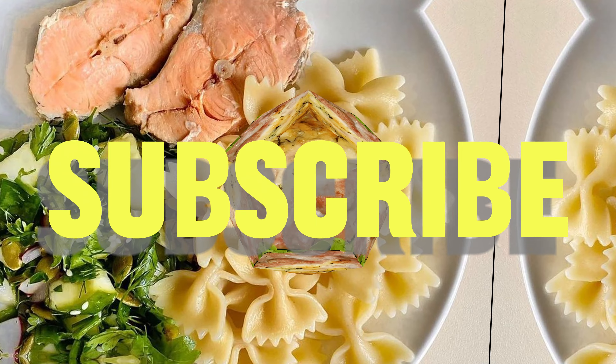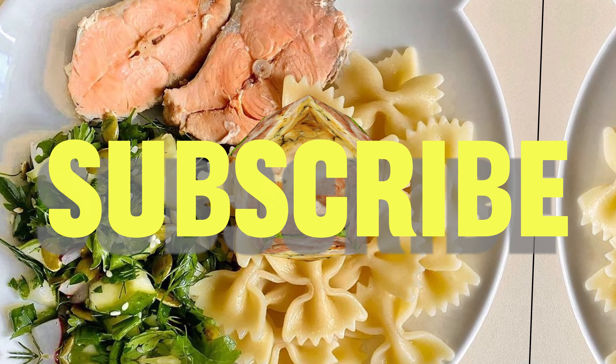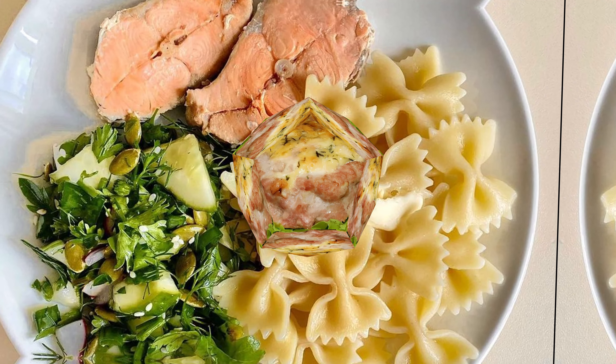It is worth trying at least one more of the recipes proposed in our video today. Thanks for being with us. Bon appétit!